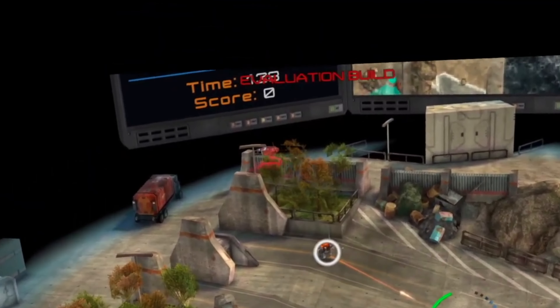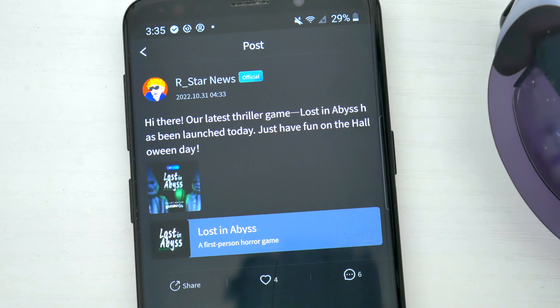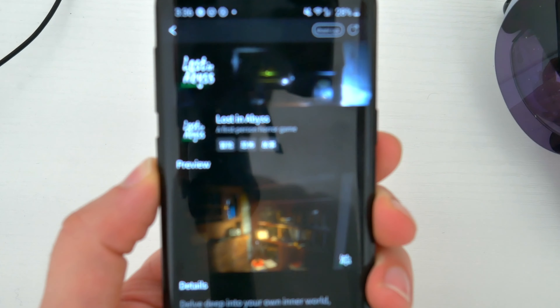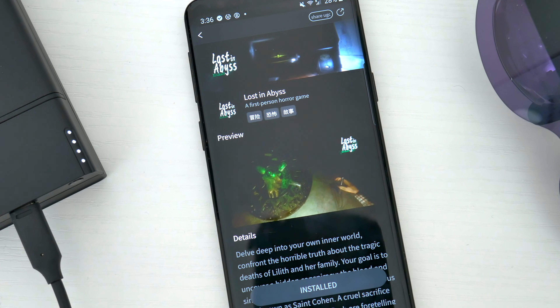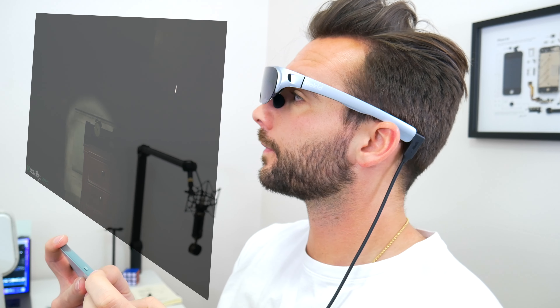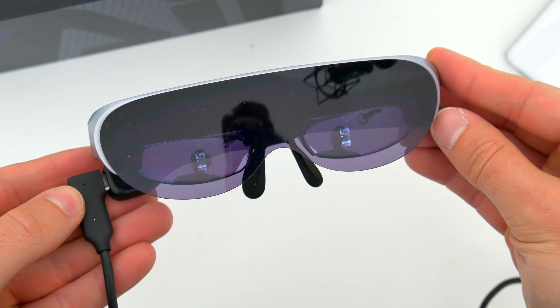A lot of these games are sort of made for AR, almost closer to VR actually, where you look around and interact with a bunch of things. One of the newest games brought over to the Rokid Air is called Lost in Abyss, available from the communities tab in the app. It's a first-person horror thriller where you're trying to solve the mystery of a gruesome family murder — you search through creepy rooms, complete scary tasks, and come across very creepy stuff. It's certainly not for the faint of heart, but it's a really immersive game, and this is really just a whole new way of playing games.